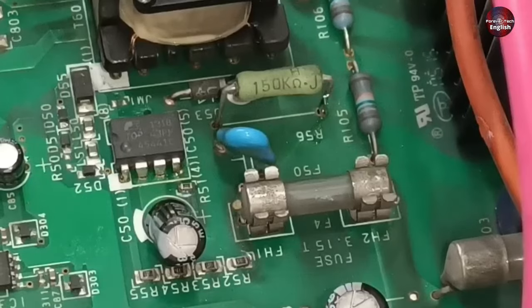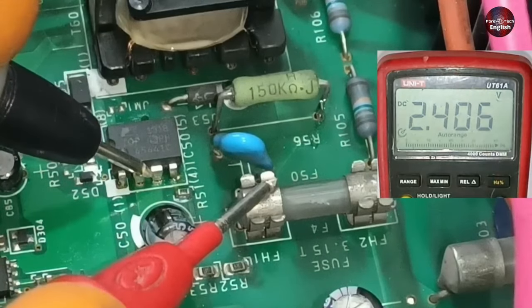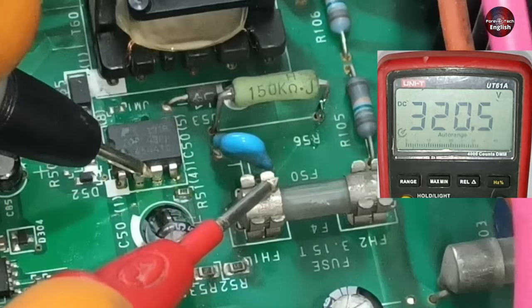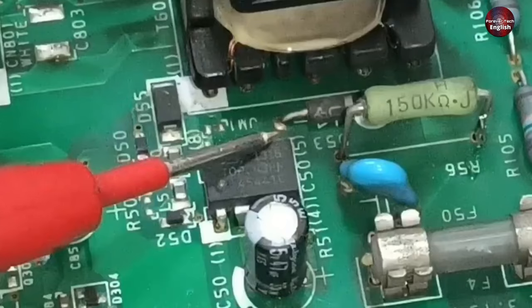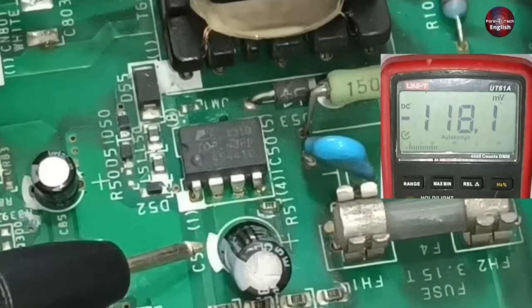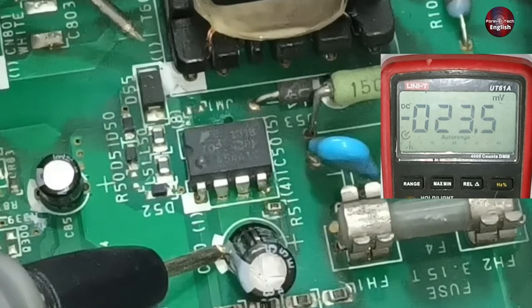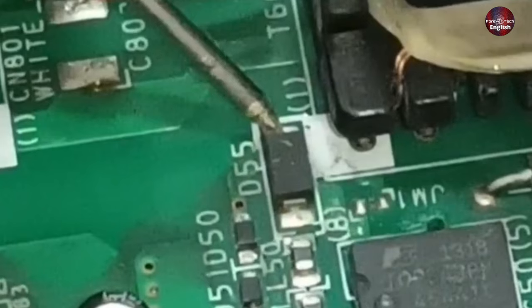Let's check the voltages on the switching IC again. I will connect one probe of the multimeter to the fuse and the other probe to pin numbers 2 and 3 of the IC. The multimeter is showing 320 DC volts on these pins. The voltages are slightly higher than before, which is fine. I will attach one multimeter probe to the ground pin of this capacitor and check voltages by connecting the other probe with diode number 55.